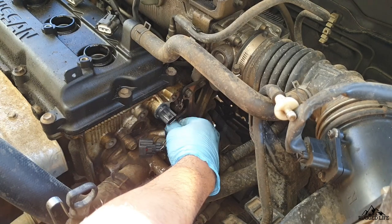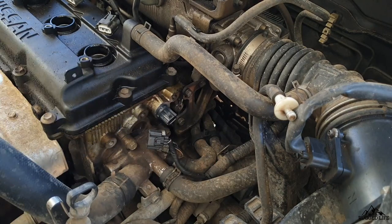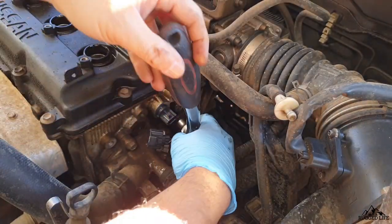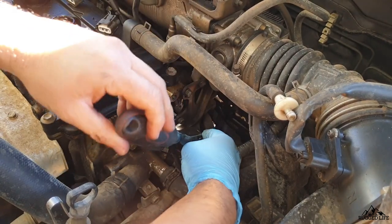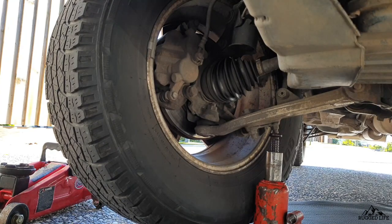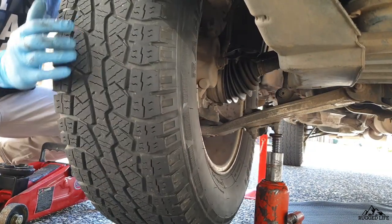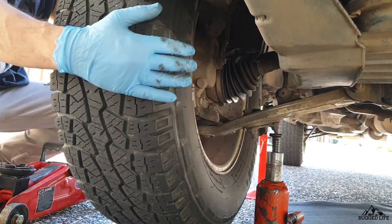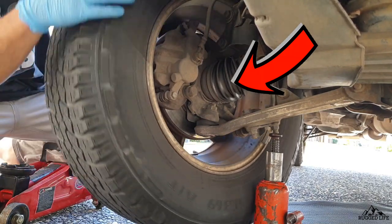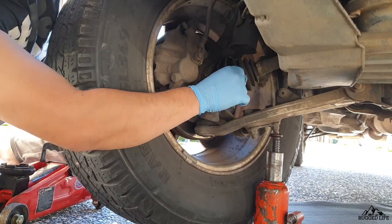To replace the crank sensor, it's quite difficult because you can't see what you're doing — it's going to be all feel. Next, we'll be checking the condition of our CV boots. We'll do the front first. The best way is to jack up one side of the vehicle, get your wheel up, and do a full steering lock left and right to stretch the CV boot, then physically inspect for any cracks or tears.